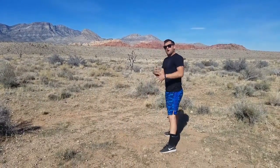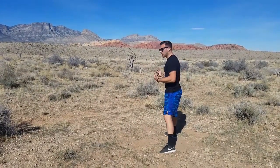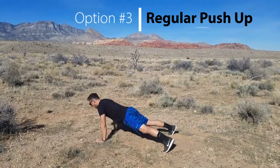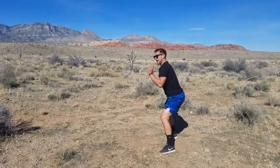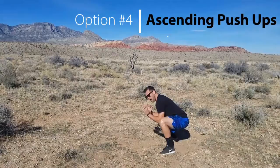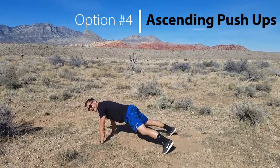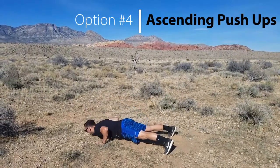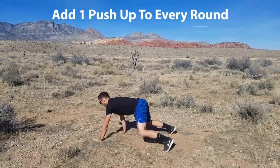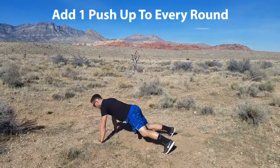The middle one — the one this whole video is formulated around — deep squat to push-up and then back. And then finally the deep squat to inchworm, inching out, to ascending push-up. You're gonna add a push-up to every single round that you do, every time you hit the ground.